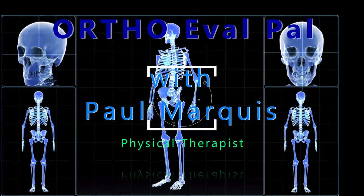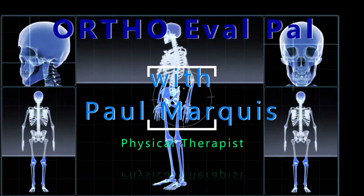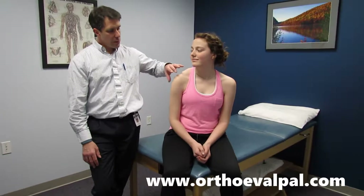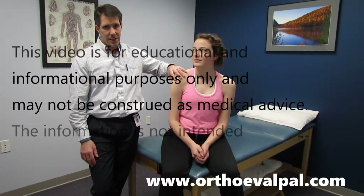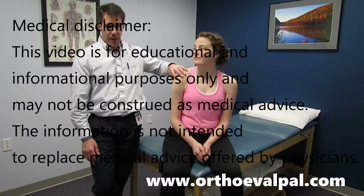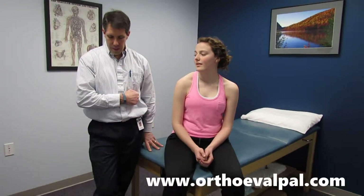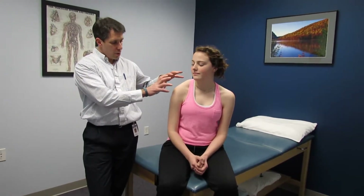Welcome to OrthoEvalPal, where we help you build confidence in your orthopedic evaluation and management skills. My name is Paul and this is Cameron. Cameron is 16 years old and sustained her first right shoulder dislocation in December and then again in February. Since then she has been in a sling for approximately one month, basically with her arm up against her belly. She's here today because of continued shoulder discomfort and obvious inability to lift her arm, which we're going to demonstrate in just a little bit.